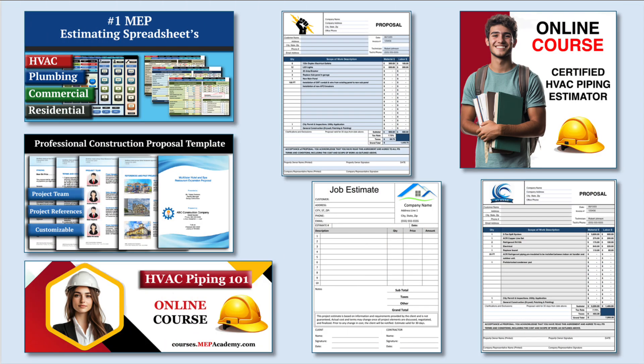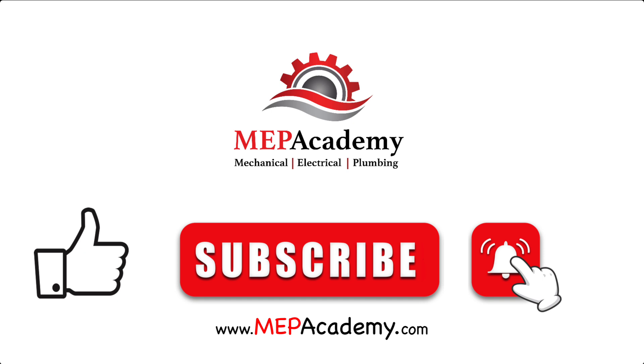If you found this video helpful, be sure to check out our HVAC and plumbing estimating spreadsheets to streamline your construction bidding process. Check out our HVAC, electrical, and plumbing construction forms to help you run your business, and explore our online courses for in-depth training. You'll find everything you need to level up your skills and efficiency. Links are in the description below. If you liked this video, please give it a thumbs up and subscribe to our channel.